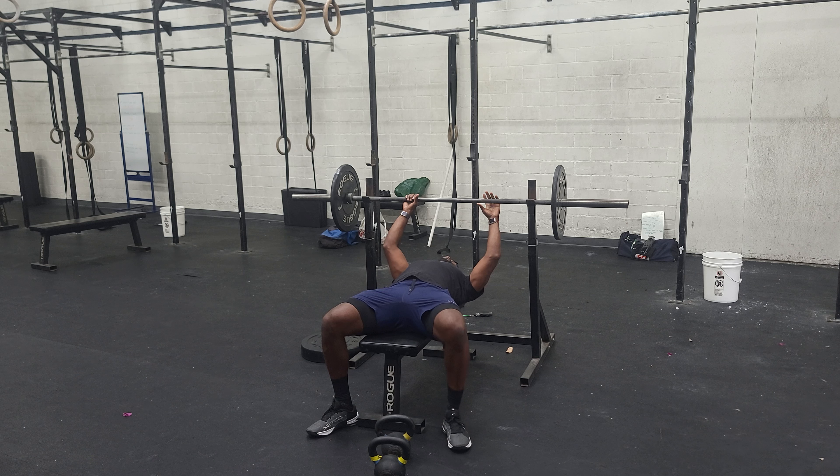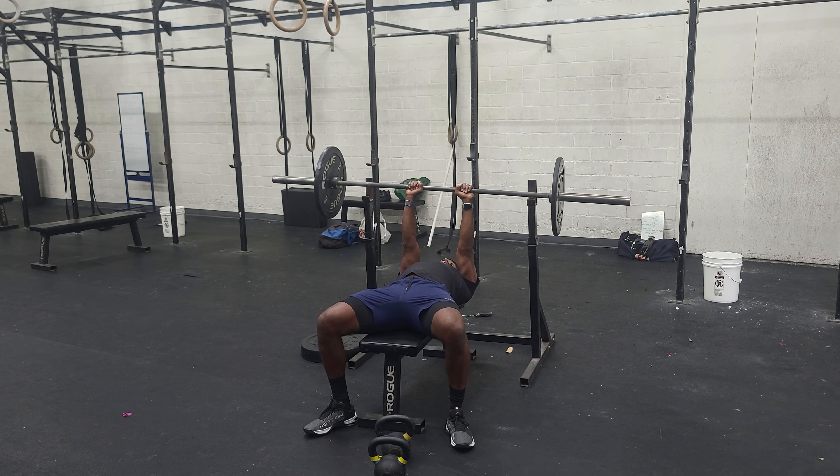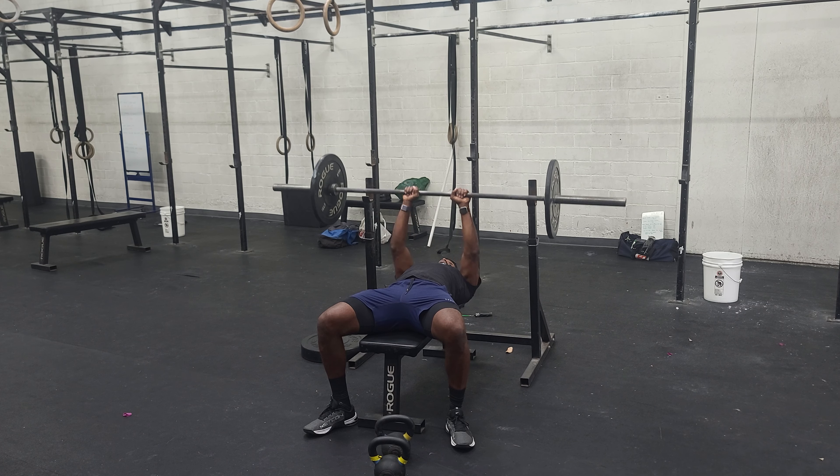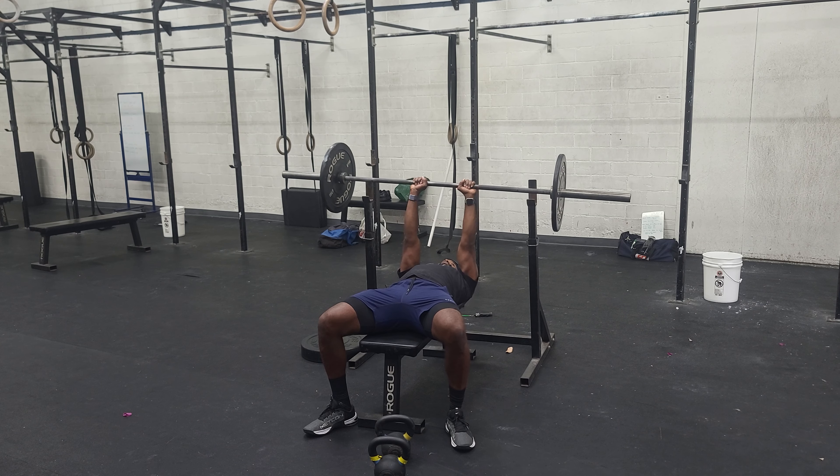So we get set: feet into the floor, butt on bench, shoulders pull back and down, hands on the inside. We kind of come up, shoulders away, shoulders back and down. Then your back should come off the bench a little bit. We come down, we press up, we come down, we press up.